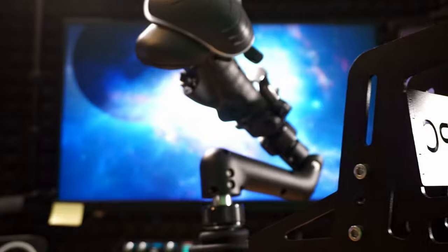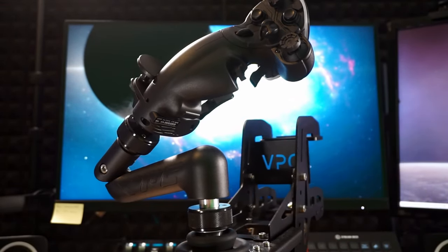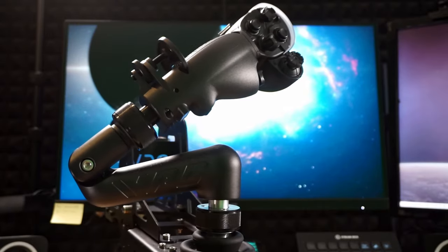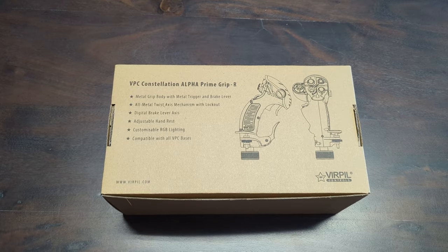Every single piece has got its own box, since you're completely free to configure your setup how you want it. Different base? No problem. Different grip? Even from other companies — if compatible, you got it. So first up, the grip.